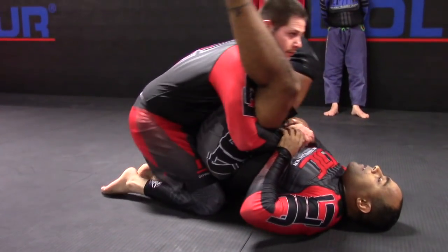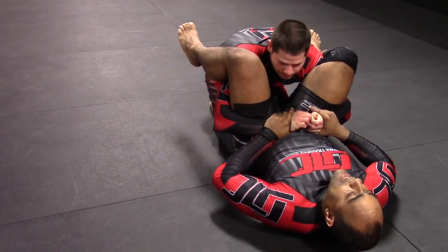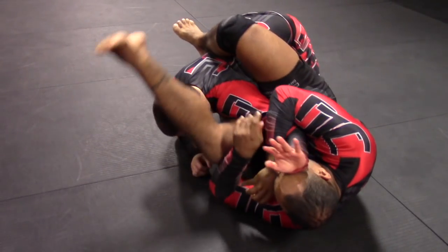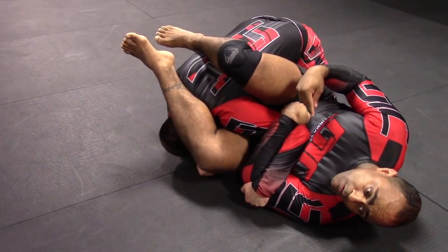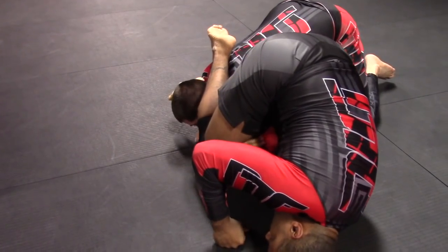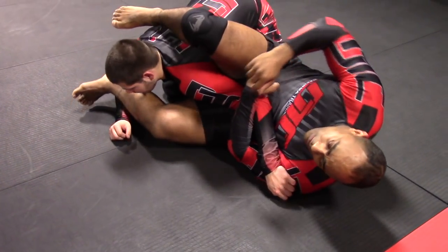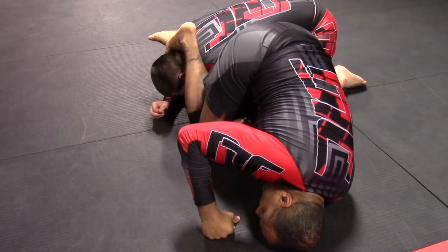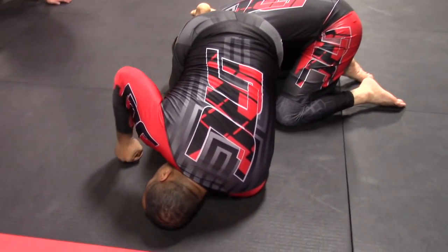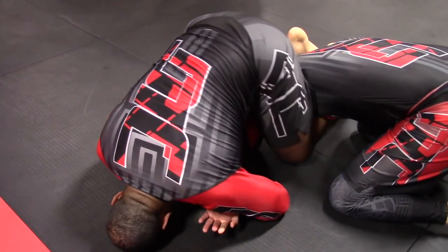So he comes through for the double under. I do the same thing — my legs get heavy, I move back. I like to come in, push his face, pull in. Boom, bring my leg over his head. As soon as he feels me going for it, he knows that submission is there. So now I take my leg out, turn, and come here — elbow underneath my body, that's how I'm going to get up. My foot stays right on top of his head, just like this.